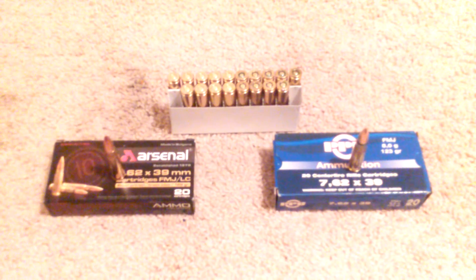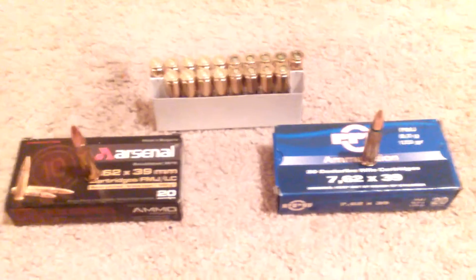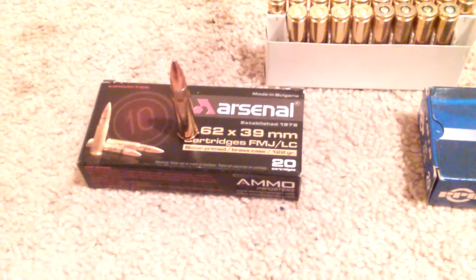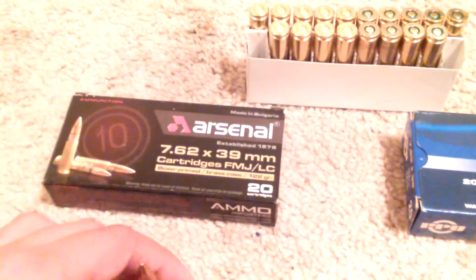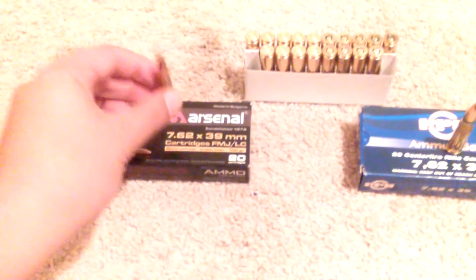Hey, what's up guys, this is J-Rod. Just wanted to make a video on this brass-cased 7.62x39. This is Arsenal, and this is PPU. This ammo is made in Bulgaria and this is made in Serbia.